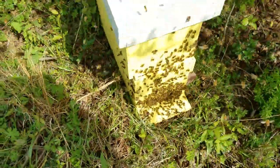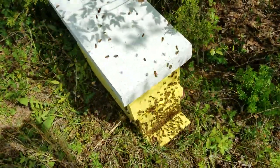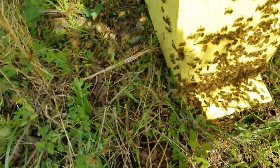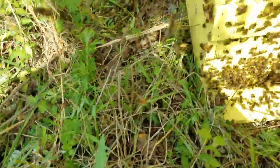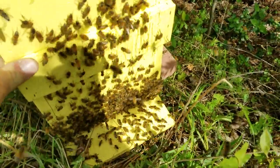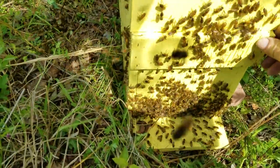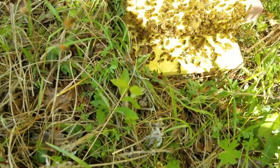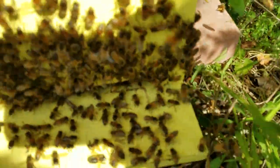I got my trusty smoker out and smoked them off of that top to get them to go down in the box. Oh, I didn't squish them. See how they're fanning?